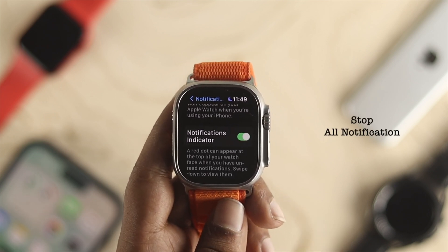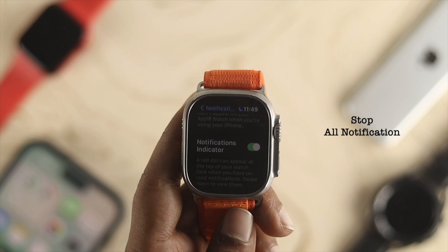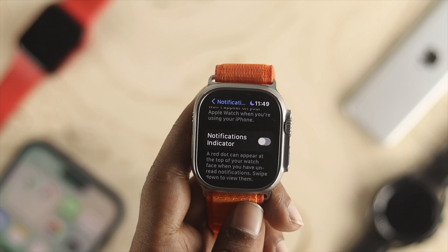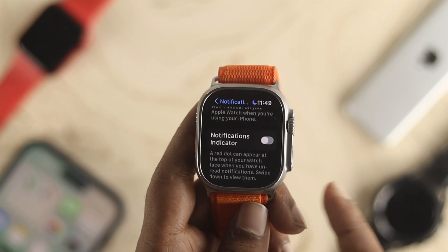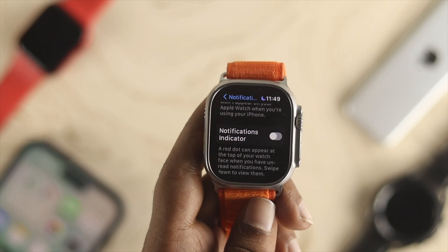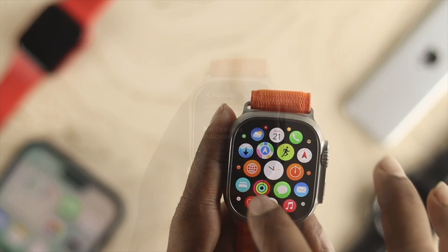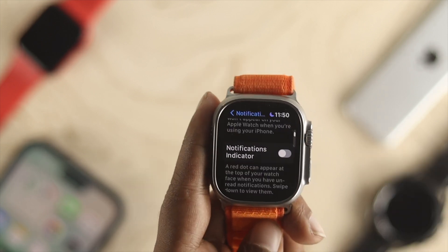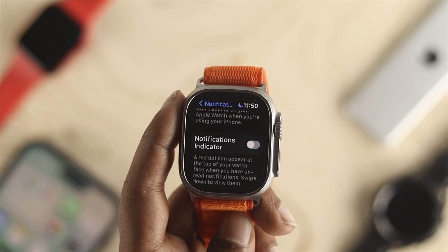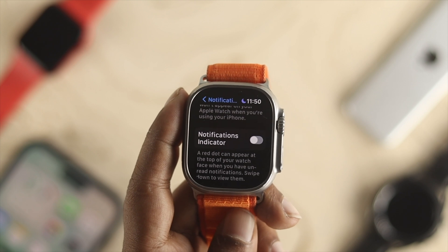So if you don't like to get any notification on your Apple Watch — not even from the update — you can disable these features, or turn off the Notification Indicator. Then your Apple Watch is not going to show you any notification, neither from the update nor from any other apps that you're currently using for your Apple Watch Ultra. Or if you change your mind later and you want to receive notifications, you have to come back to the same spot and simply toggle these features on.